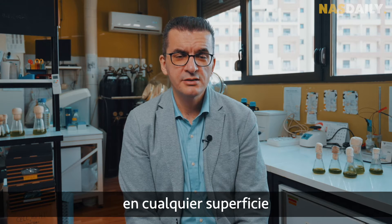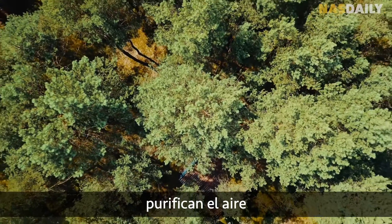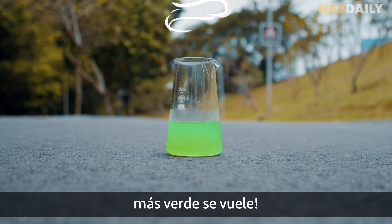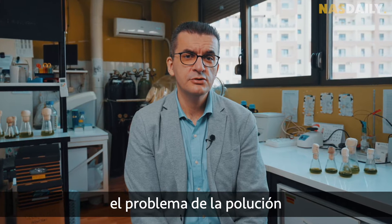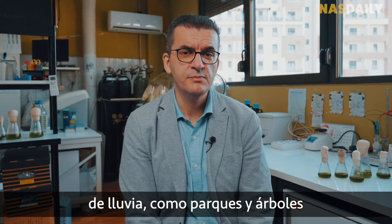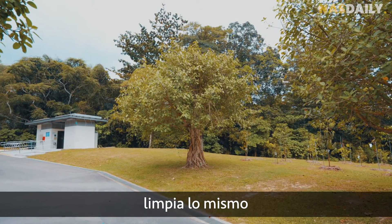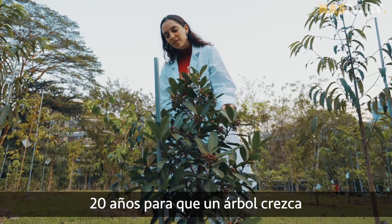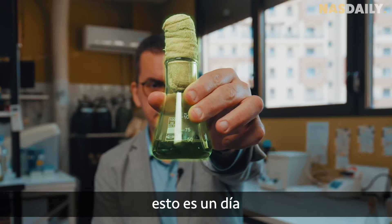You can put liquid tree anywhere, on any surface, inside or outside. Microalgae clean the air just like a tree, and the more it cleans, the greener it gets. Liquid tree is solving the problem of pollution in urban areas that cannot accommodate traditional ways of greening such as parks and trees. Just one liquid tree cleans the same amount as a 20-year-old tree, so instead of waiting 20 years to grow a tree, we can plant this in one day.